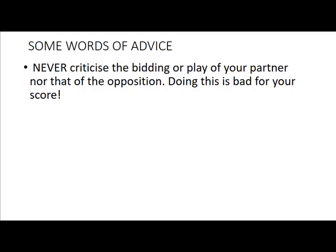But it's also bad for finding a good partner. Because people will remember the way you behaved with your partner or with themselves. And they'll think: there's no way that I want to play with that guy. So that's quite often why people find it surprisingly difficult to find a good partner — maybe they are the cause of that difficulty.